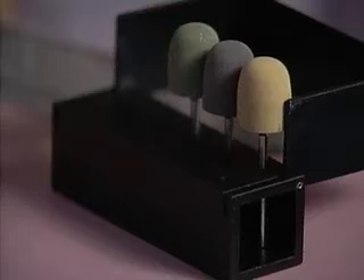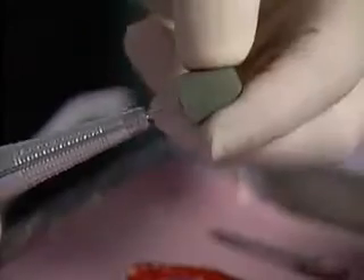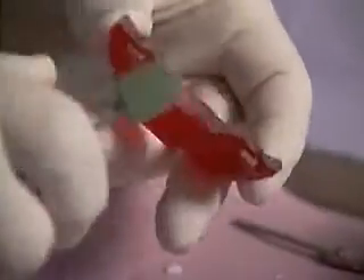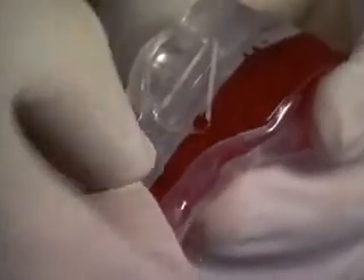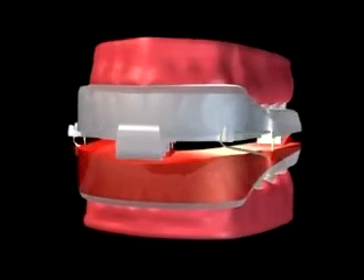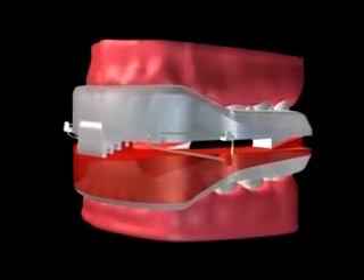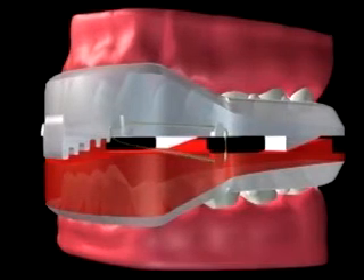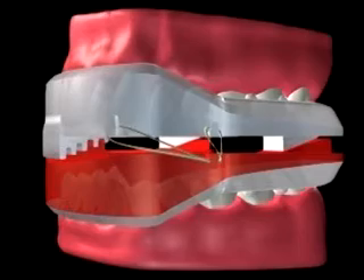Next, use the three universal polishers from the kit, starting with the coarse green polisher, followed by the medium black, and finally the fine yellow polisher. The final step in the NORAD fabrication process is connecting the upper and lower components with elastics over the cleats in order to prevent the jaw from retreating during sleep. The lower jaw should be placed in a comfortable, unstrained position using the notches located in the most anterior portion of both devices. Generally, this is the ideal position of elastics, but placement is ultimately based on the need for anterior repositioning.